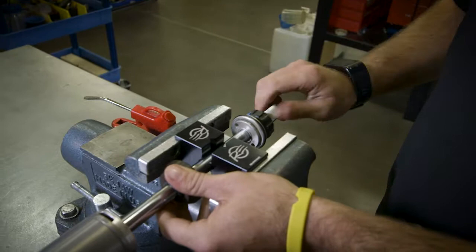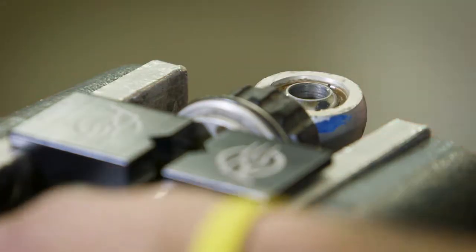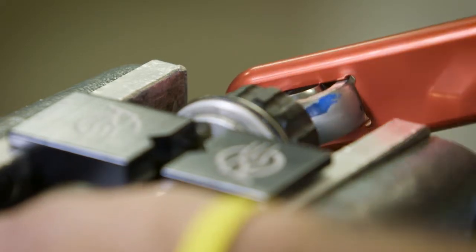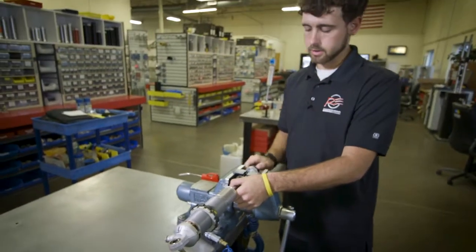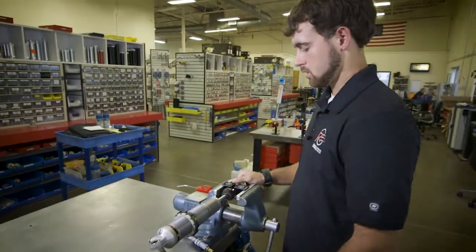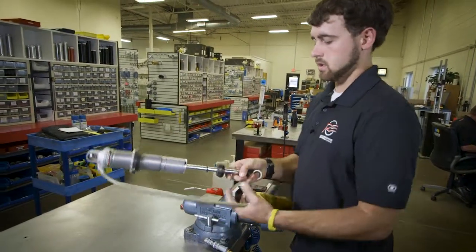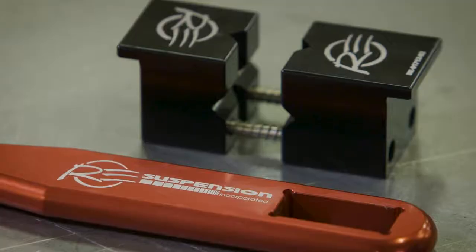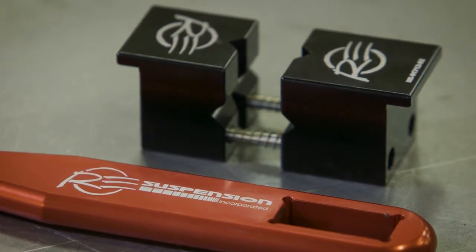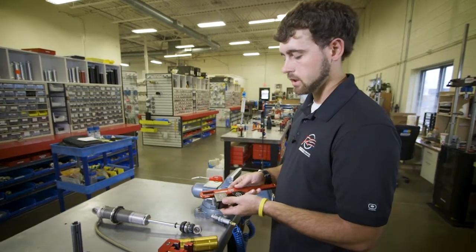For reassembly, throw your eyelet back on and tighten it with the eyelet wrench. Then set your clicks back — make sure you set your clicks back. Loosen your main vise, and there's your shaft with no scoring.